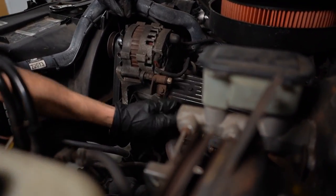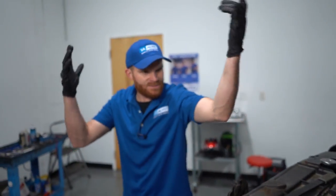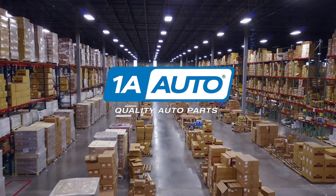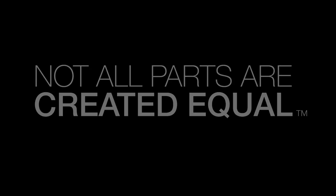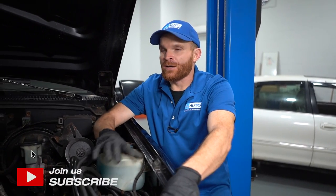What is going on with this? People do the weirdest things. Guess I'm gonna have to figure that out. Hey friends, it's Len here from 1A Auto.